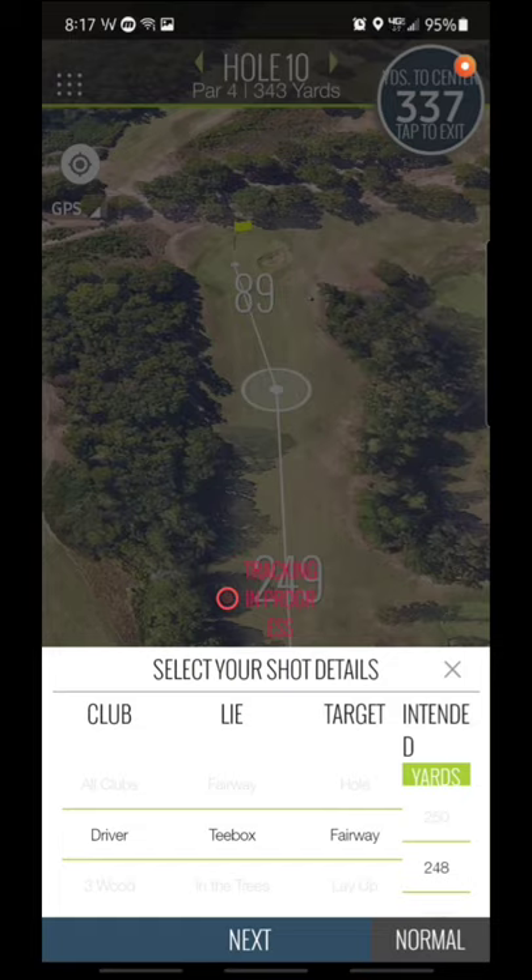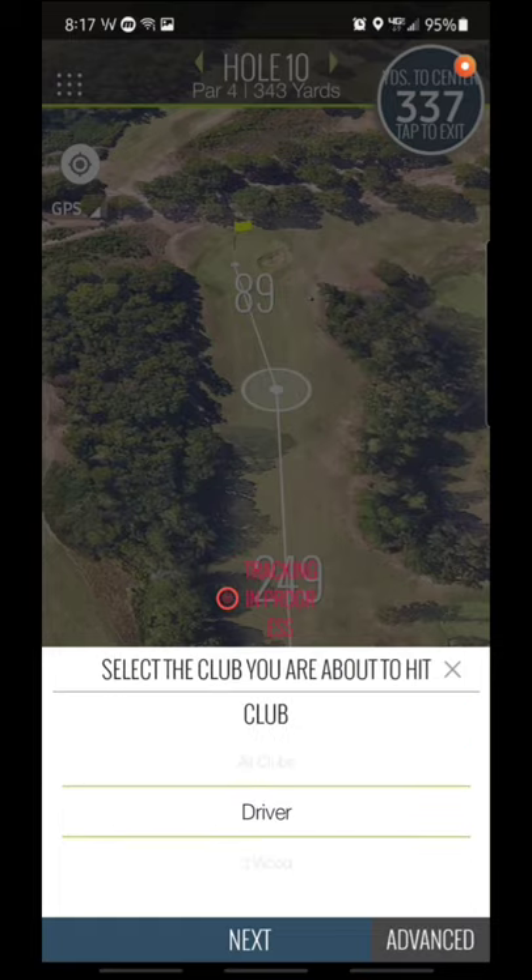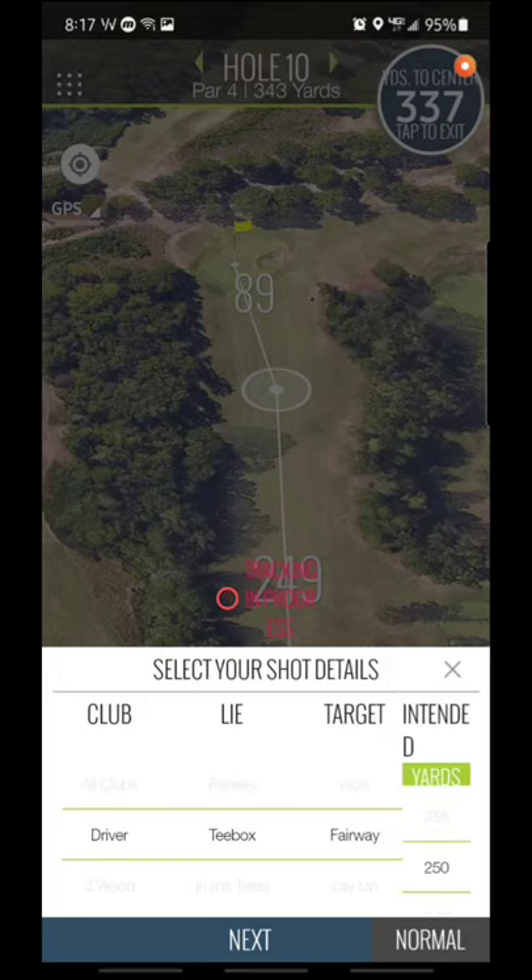This is the advanced view by the way. In the bottom right you can click normal and just do the simple club selection — that gives you your distances, but then you don't get the proximity stuff. That's where the real value is to me. Proximity on approach, where you land, how far away your putts are. All that tracking data is just so so valuable. Let's go back to advanced.